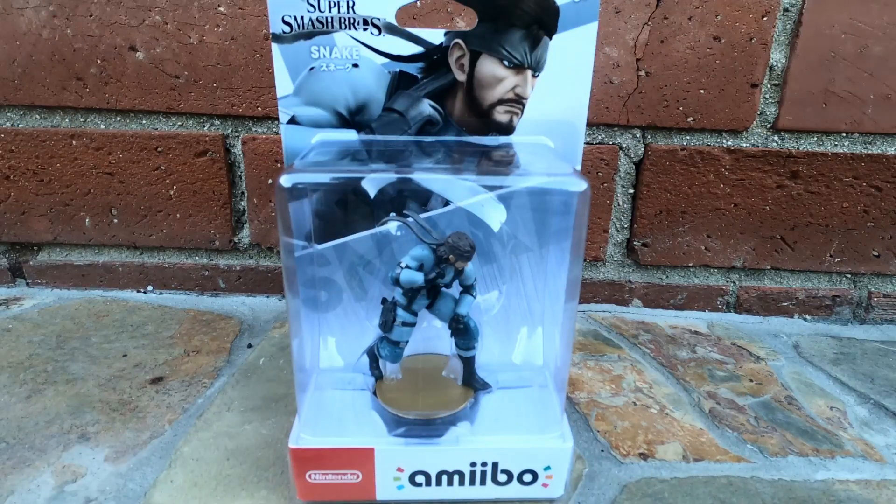Hey there Brickies, BrickRot's back, bringing you guys another video, and today we've got Snake. This is a Super Smash Bros. amiibo that isn't supposed to come out until Friday, so very excited to have this on hand.